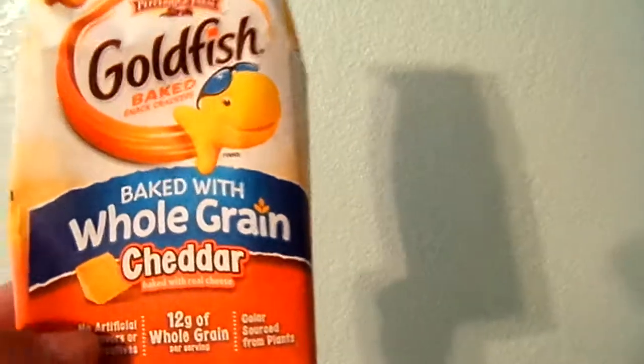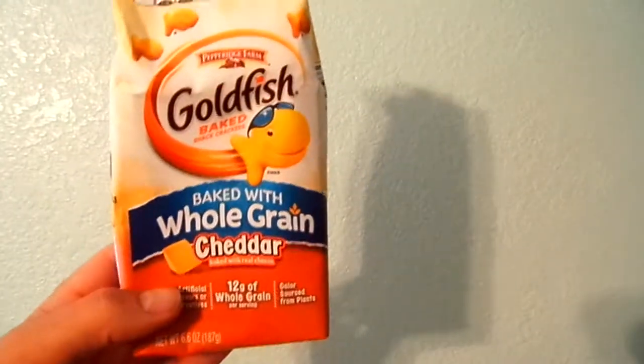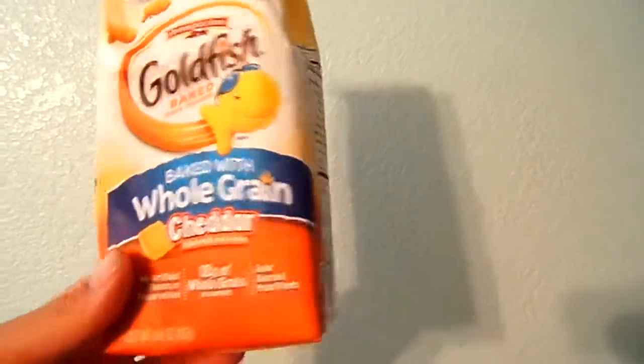My 4-year-old loves goldfish. I love goldfish, so I eat them all the time. I figured I'd give this kind a try. Pretty good. Not too bad. I'll give this a 10 out of 10.